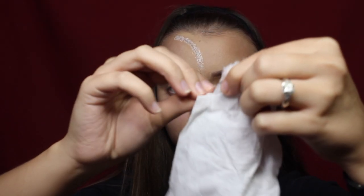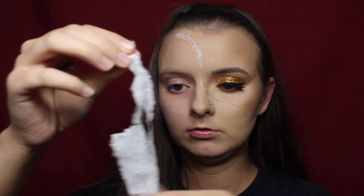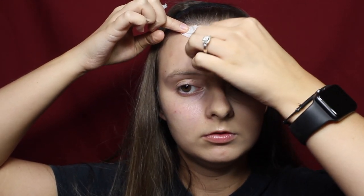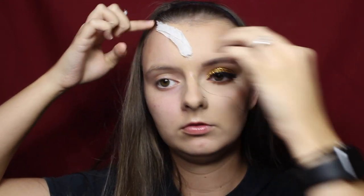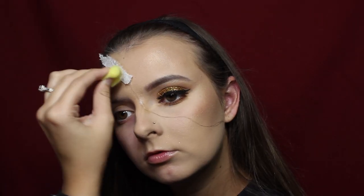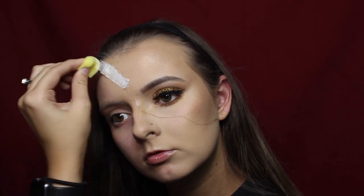This is where the skin is going to be. Personally, I do this in small sections because if you do the whole section at one time it will dry before you get the toilet paper on. Take thin strips of toilet paper and place them however they look good. You want the strips to be very thin because if they're too thick they'll look unnatural and chunky and they won't blend in later.